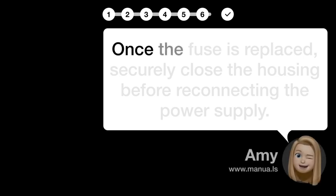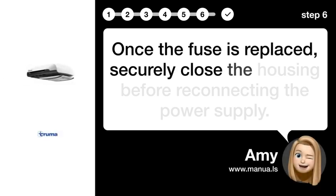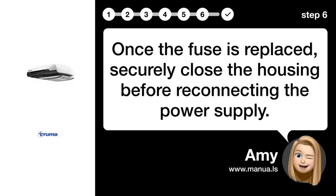Step 6: Securely close the housing. Once the fuse is replaced, securely close the housing before reconnecting the power supply.